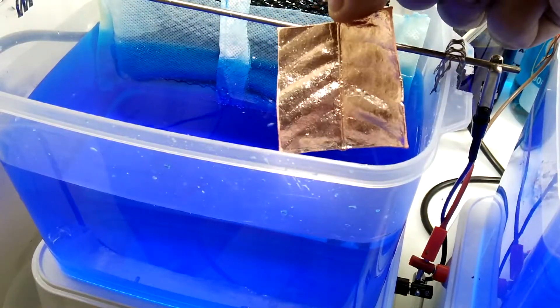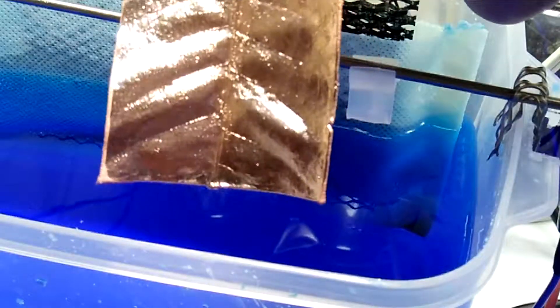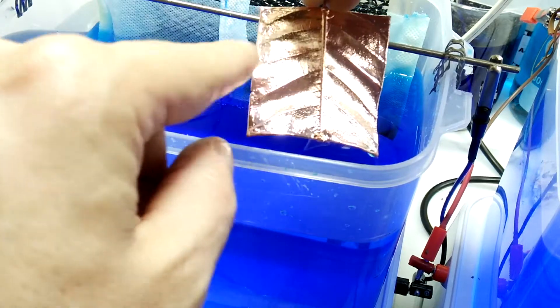The leaf has been electroforming for about six hours and everything looks really, really good — nice and bright, the dull spot's gone, good detail. So I'm going to increase the current to 1.1 amps and then check it in the morning.